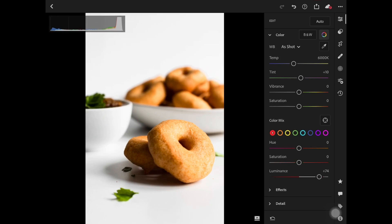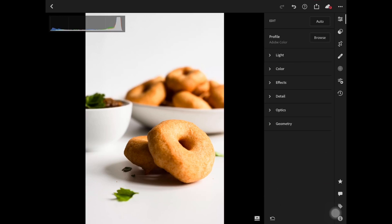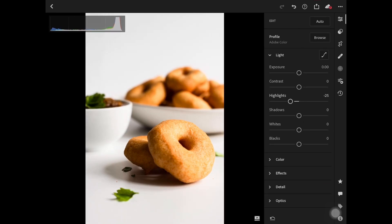We can also adjust the tones of the colors using the white balance, as you can see in this edit. To make the image more dramatic, I adjust highlights, shadows, and sometimes whites and blacks, as shown in the edit here.